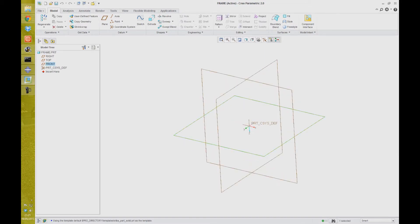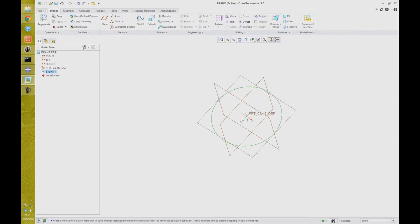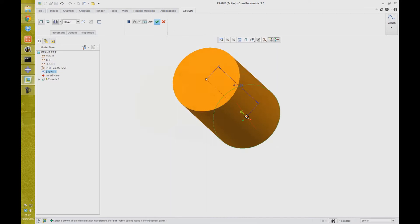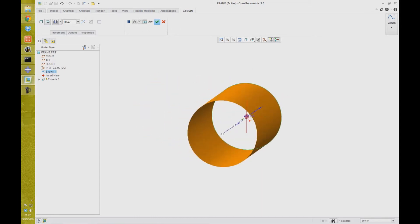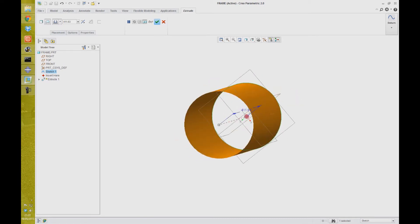Just start off by drawing a cylinder. All this is going to be done using surfaces as opposed to solid modeling. So just drawing in a circle of arbitrary radius — doesn't really matter for this example — and I'm going to extrude that up. I'm just going to click this button up here to turn it into a surface as opposed to a solid. The surface is infinitely thin; there's no mass or thickness associated with it. So just accept that.